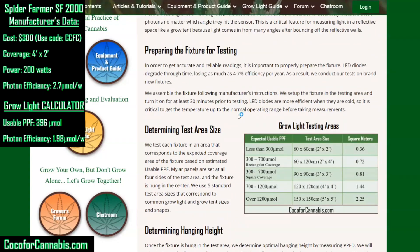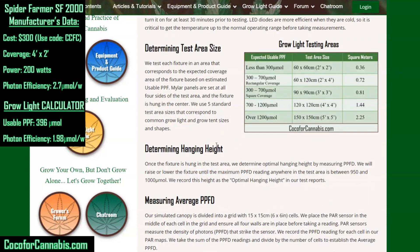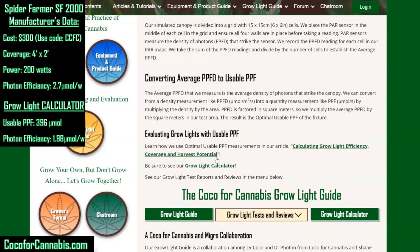The next thing we need to do is figure out our test area size. We know from the grow light calculator that we expect a usable PPF of 396. Our grow light testing area sizes suggest that 396 corresponds to a 60 by 120 centimeter or 2 by 4 foot grow space — which is what Spider Farmer recommends as well. Remember, this is at the lower end of the 300 to 700 range. To determine the appropriate hanging height, we set the fixture up in that grow space and measure PPFD, raising or lowering it until the maximum PPFD reading is up to but not over 1000 micromoles.